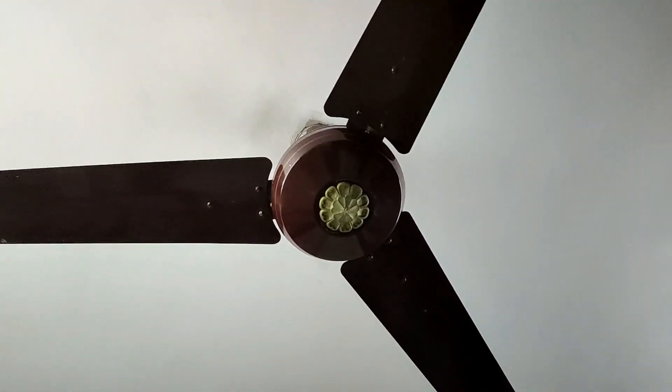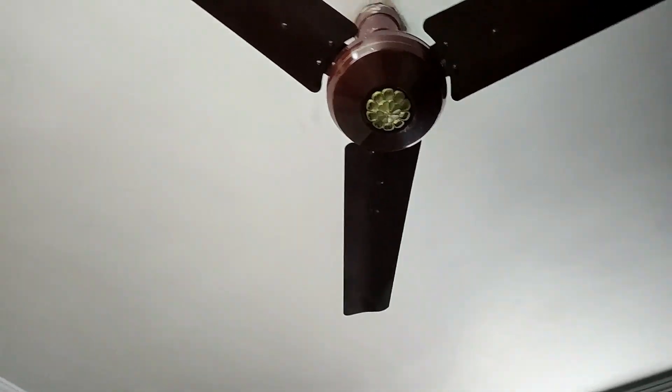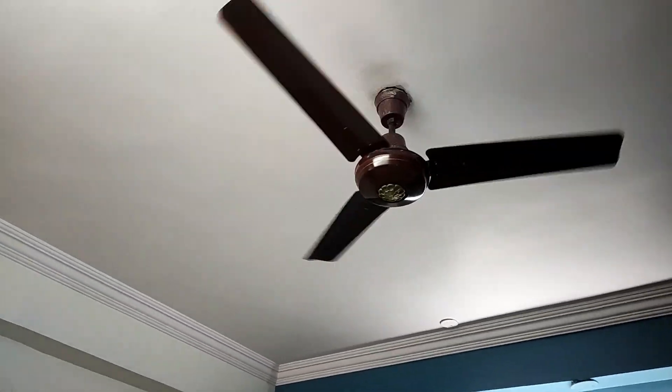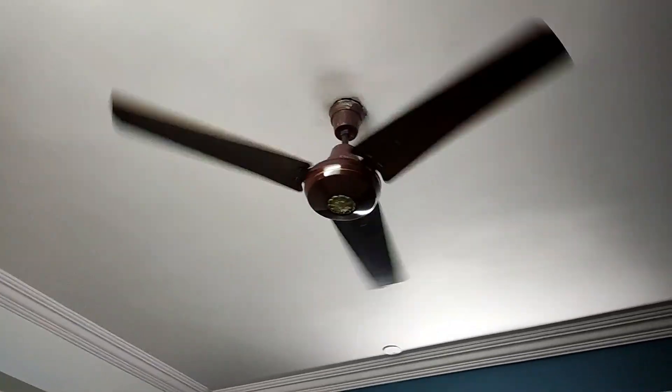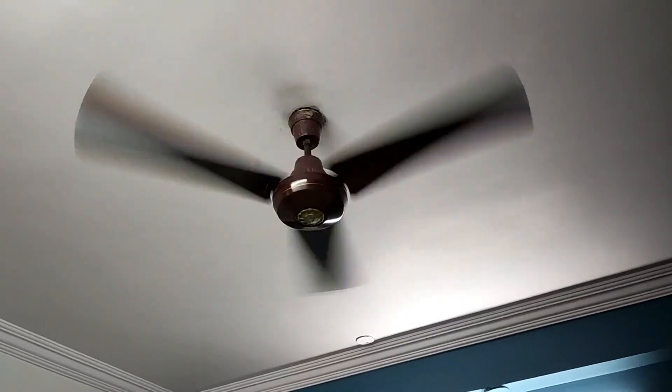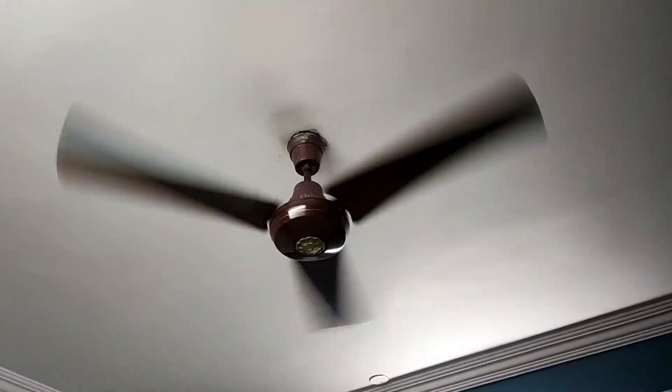The fan is finally installed — you can see the medallion and everything is working fine. Let's start the fan. A 16-pole motor won't give as good a speed as in a three-blade fan, but this is the old one. Performance is not bad — it's good for a 16-pole motor. With those wide blades, airflow spreads around the room, which is not ideal for summer but will help in winter.